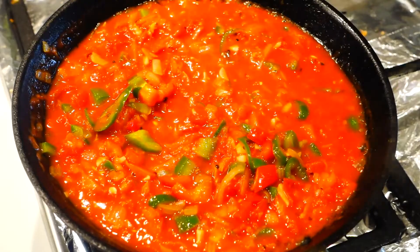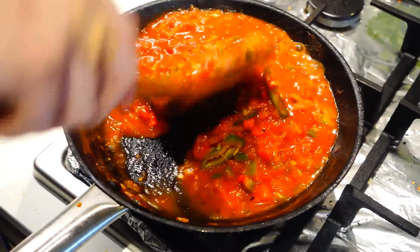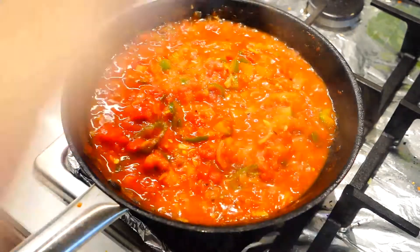By the time you finish mixing the base, the toast should be ready and out of the oven. I'm just gonna transfer them to a bowl and set them aside until we're ready to serve. Now back to our shakshuka — after 10 minutes, your sauce should look something like this.